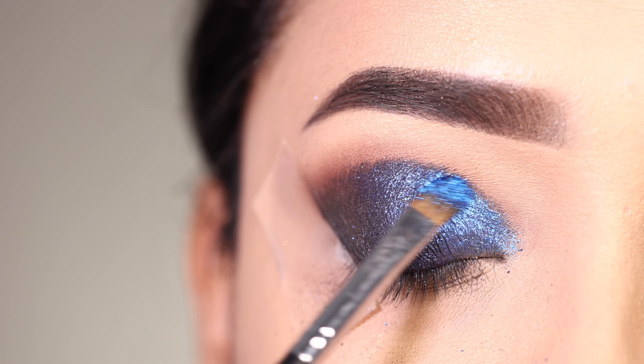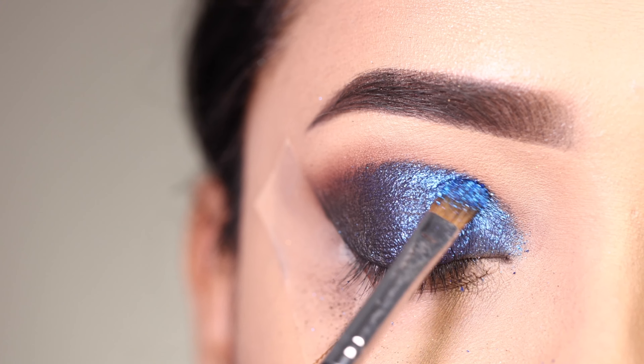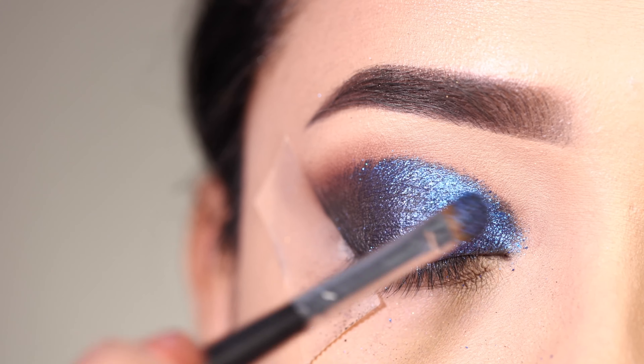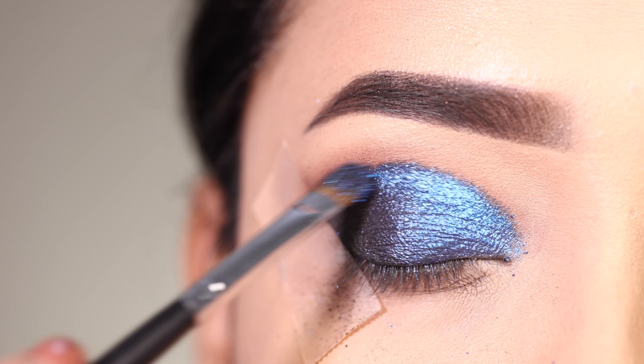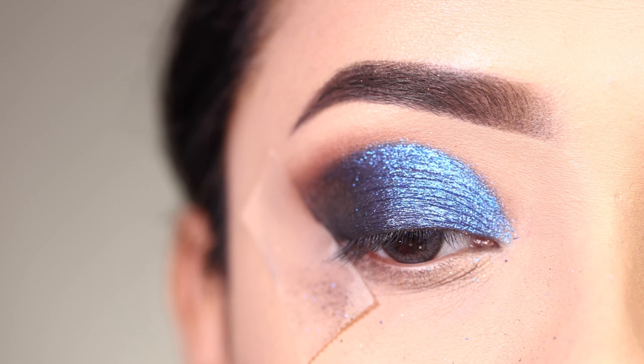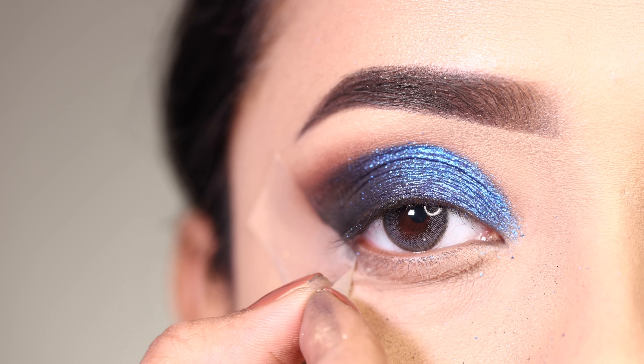This gives a wet kind of look with very fine sparkles, which looks really good on the eyelid. I applied it with a flat brush over the area where the previous shade was placed on the top of the lid, and then we remove the sticky tape.